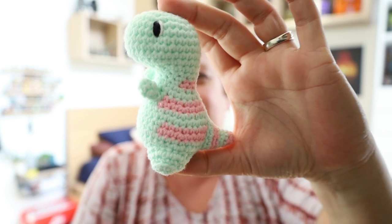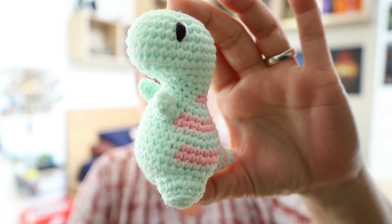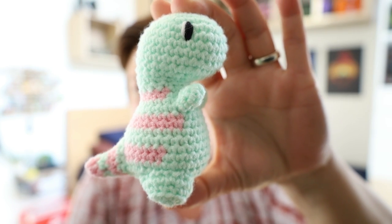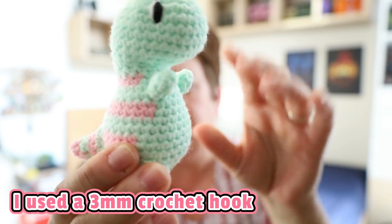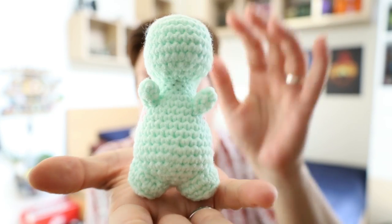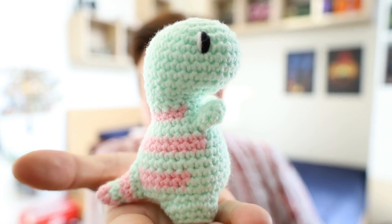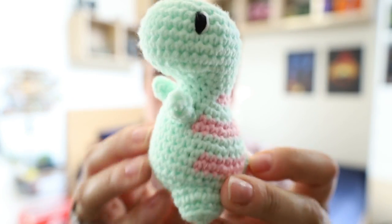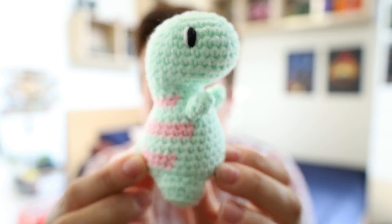So yesterday — today is Sunday — yesterday, Saturday morning, I decided I just want to make one to see what they look like. And you guys, this is it. It is so tiny. I think she makes hers with a worsted weight medium yarn. This one is done in a DK — Confection DK from the Crochet Society — and it is tiny. If I put it on my hand, can you imagine the scale? This is my hand, this is this little dinky tiny dino. He's so adorable. I love it.